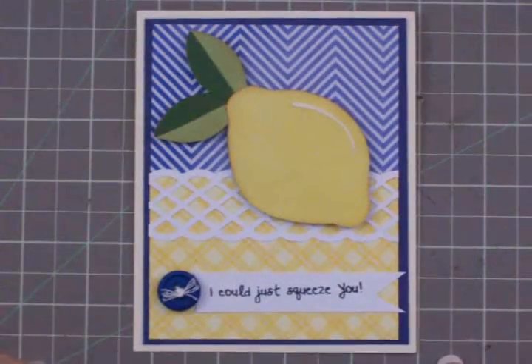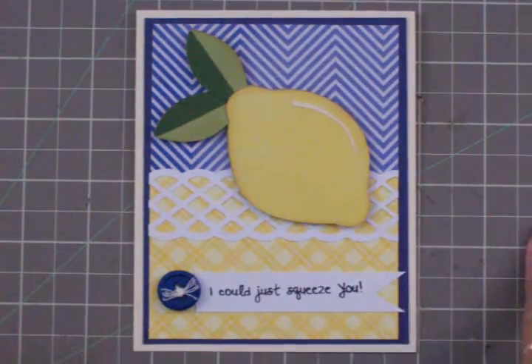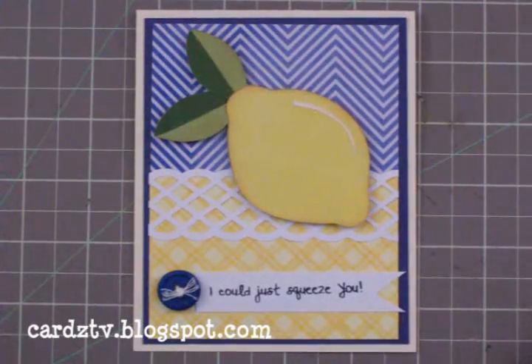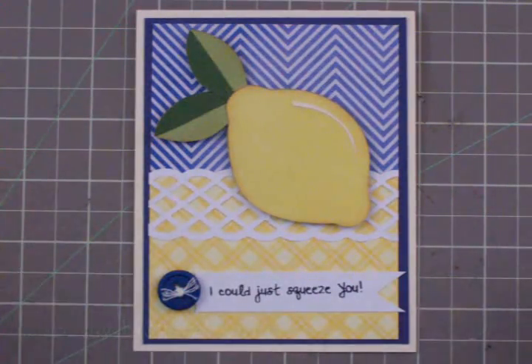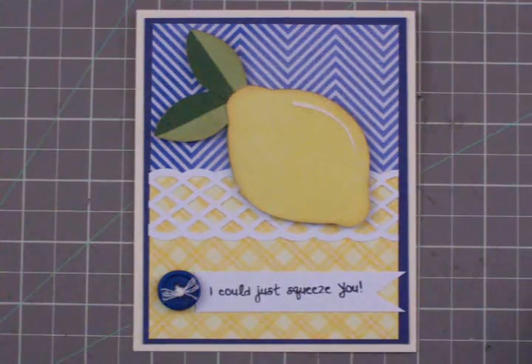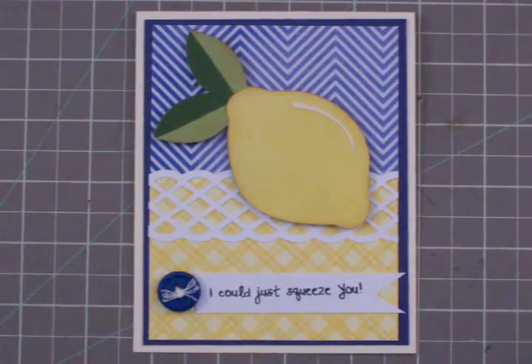Here's my finished thank you card using K. Andrew Design stamps for the sentiment "I could just squeeze you" and the Preserves cartridge for the little lemon. It turned out so pretty with the blue and yellow and white — it's just a very crisp look. I'm going to give you a link so you can go pick up this set of stamps for yourself. Crystal also sent me a set of stamps for a giveaway and a set for me to make more cards, so I'll be telling you about that this weekend. Stay tuned, and thanks so much for coming by today — I'll see you again real soon. Bye now.